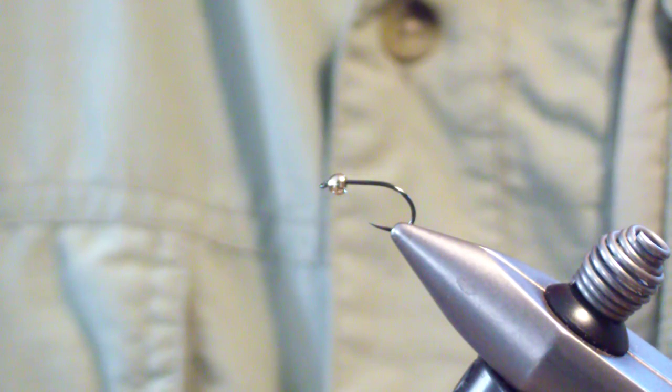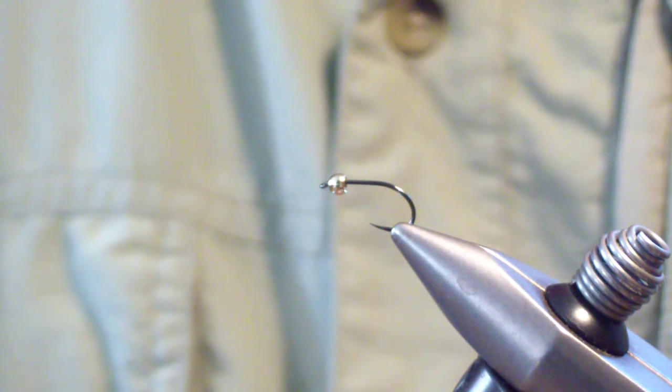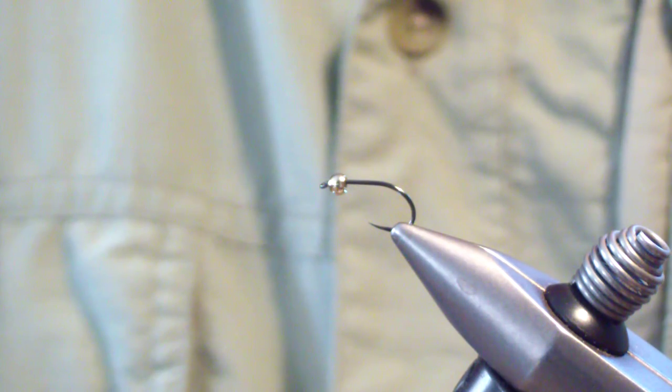The pattern is called the Tactical Caddis. I named it that because it's the first pattern that I've tied on the Orvis Tactical Wide Gape Hooks, or it was at the time. I put it in the tin, and it did its job.